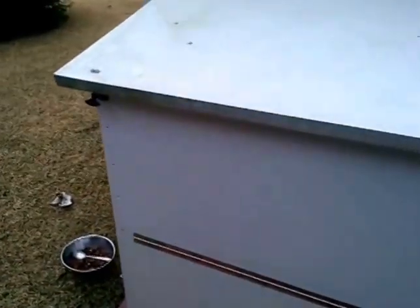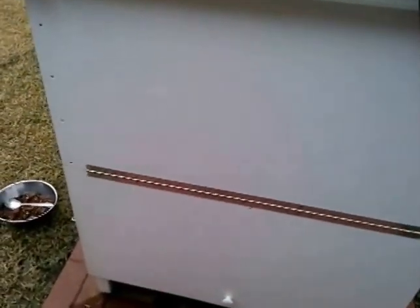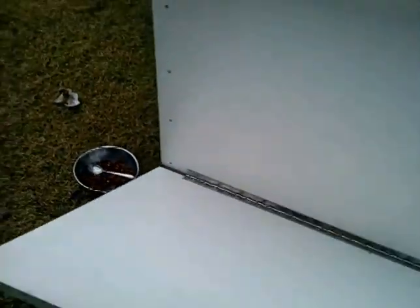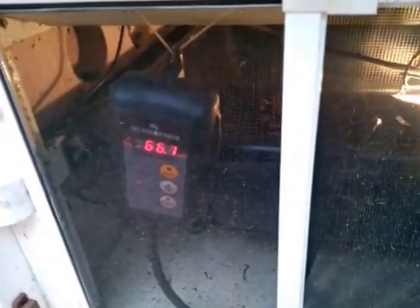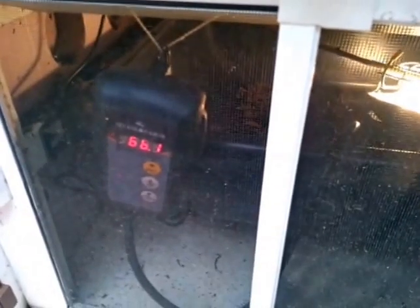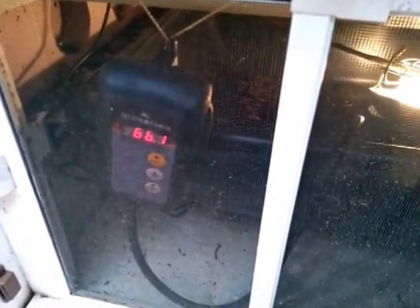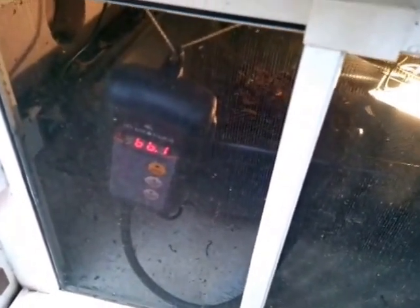I'll show you something I came up with that seems to help maintain a stable worm bin temperature. Down here you can see a thermometer — it's one of those pad heaters and it goes from 68 degrees on up. It's got a cable I ran into the worm bin. It's set to a minimum of 68 degrees.